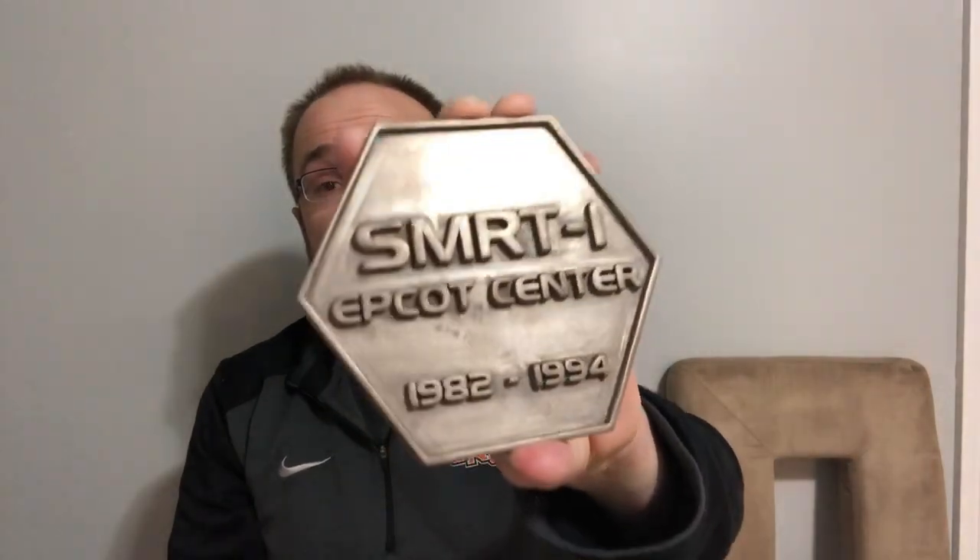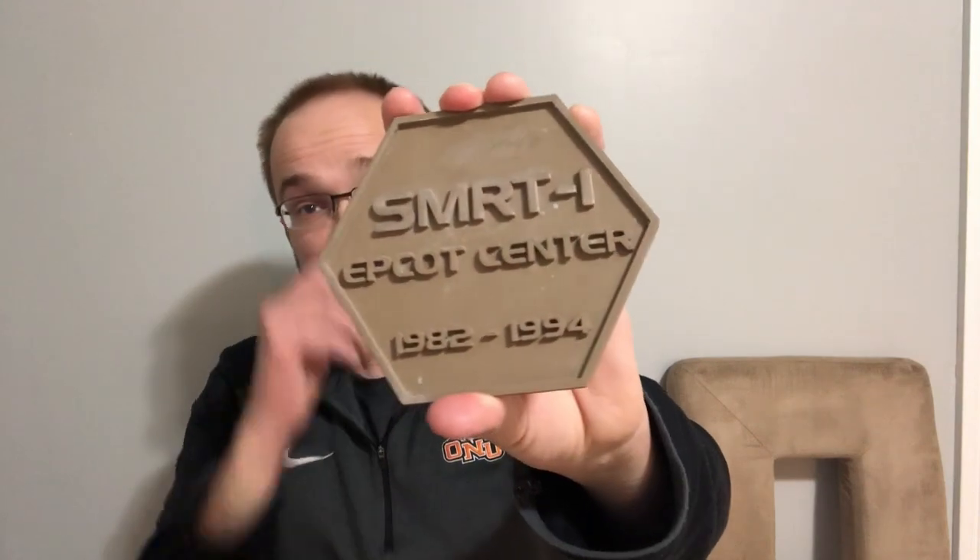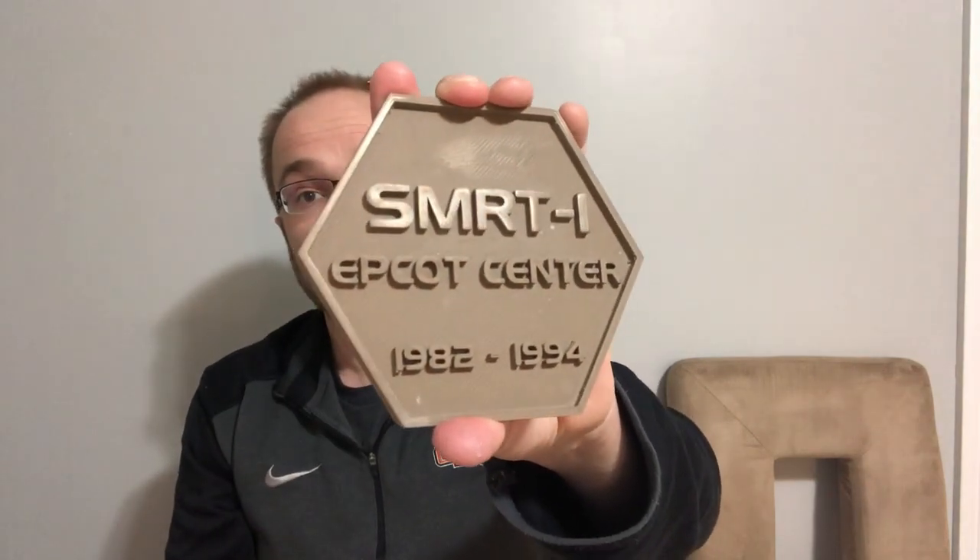I've been using bronze fill, and I've been using wood fill for the first time. I made a nameplate for Smart One here that I went and polished. This is ColorFab Bronze Fill. Luckily for you guys, I made an original one that had some print defects on it. We can use it to figure out how to polish it and go through that process.